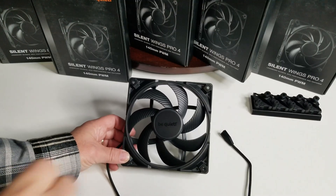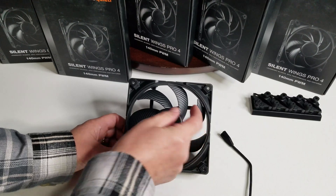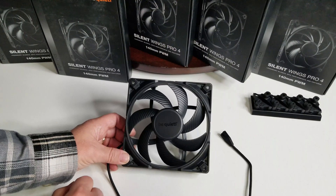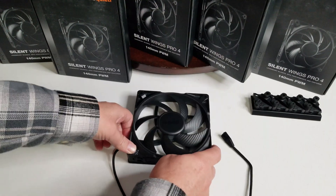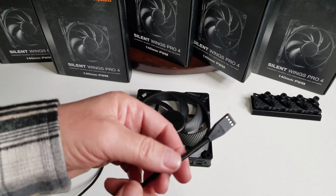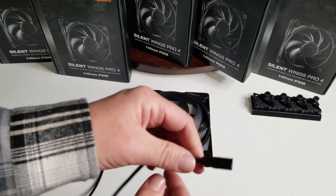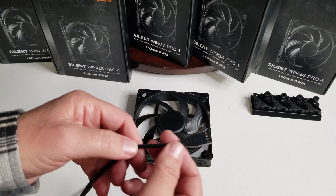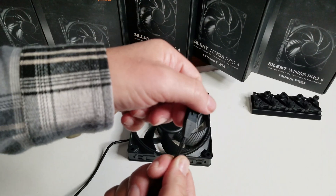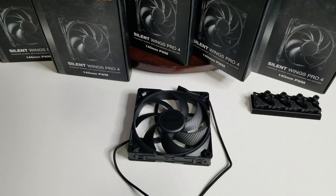A couple more things to mention: it has seven fan blades that are more curved than the predecessor. There's quite a bit of heft to them. And look at this cable — look at how well designed it is. They've done a lot of work to make sure it's very secure, and it's just going to last longer and not take as much damage.